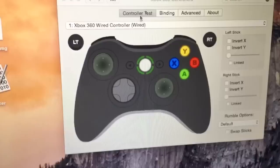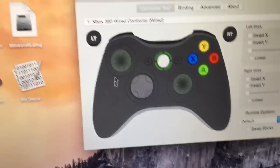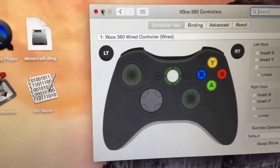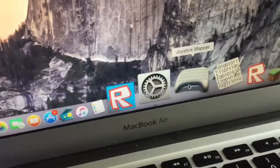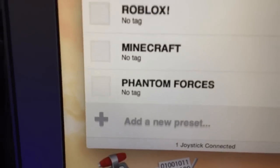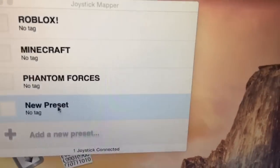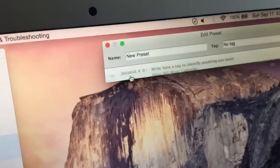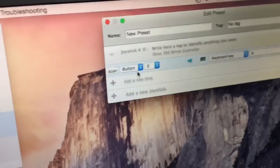You just test out all the buttons. You won't be able to play games right away, but if you want to use the controller to play games or use your Mac, minimize this and open up Joystick Mapper. Click 'Add a New Preset,' and then click 'New Joystick' and then 'New Bind.'